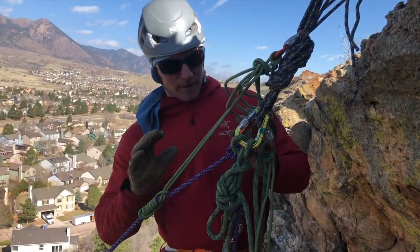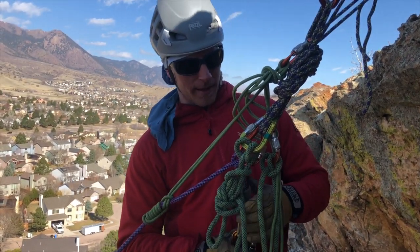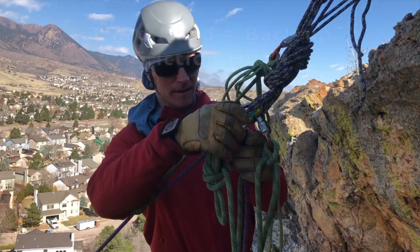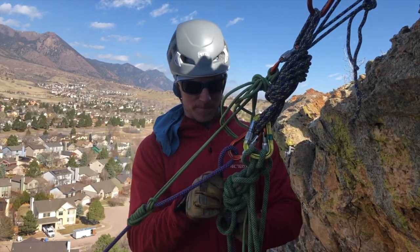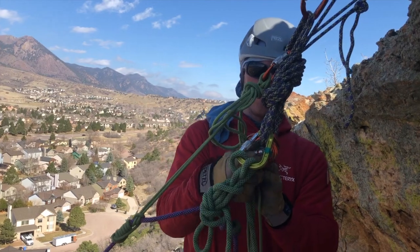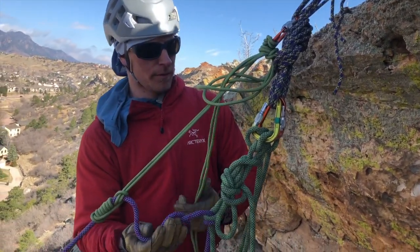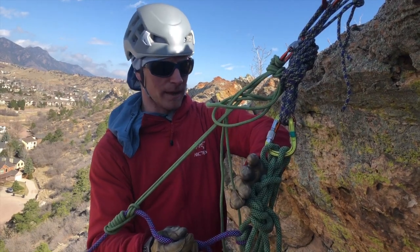From here I can start to switch my system because that friction hitch up here is taking most of the load, and it's backed up with my new munter. I can now come out of my third hand and take this original munter out. I'll get that carabiner out of there just to clean everything up and make this a bit more clear. You can see the friction hitch is taking most of the weight, but even if that gave, I'm still backed up with my new munter.